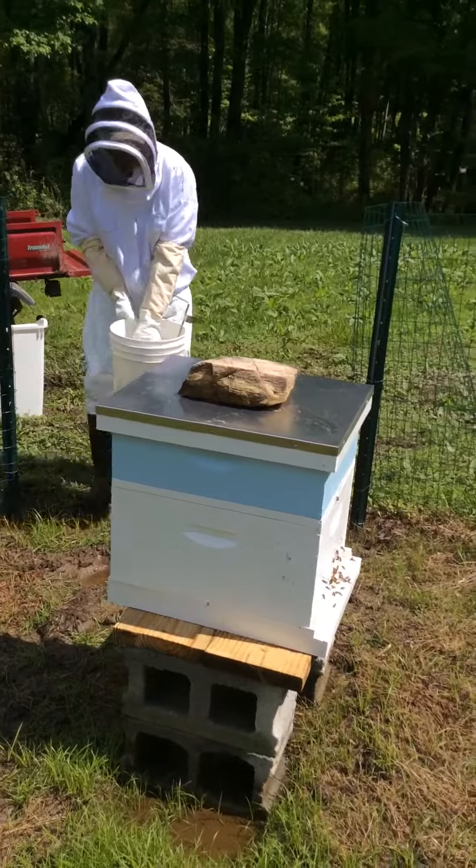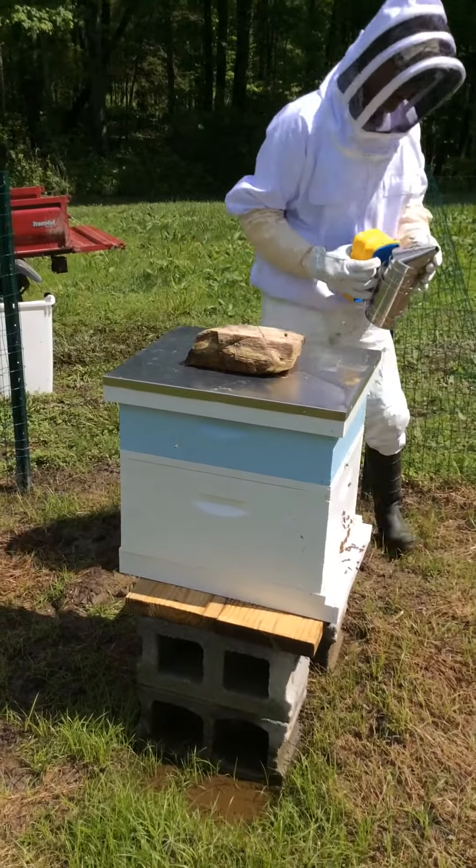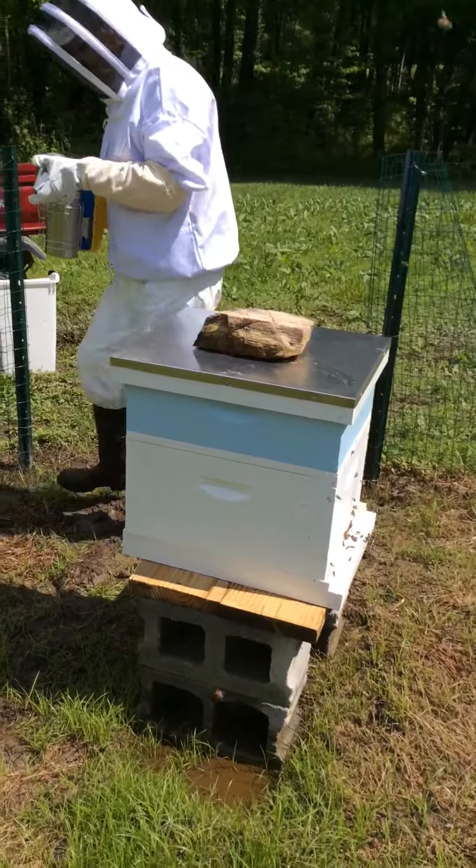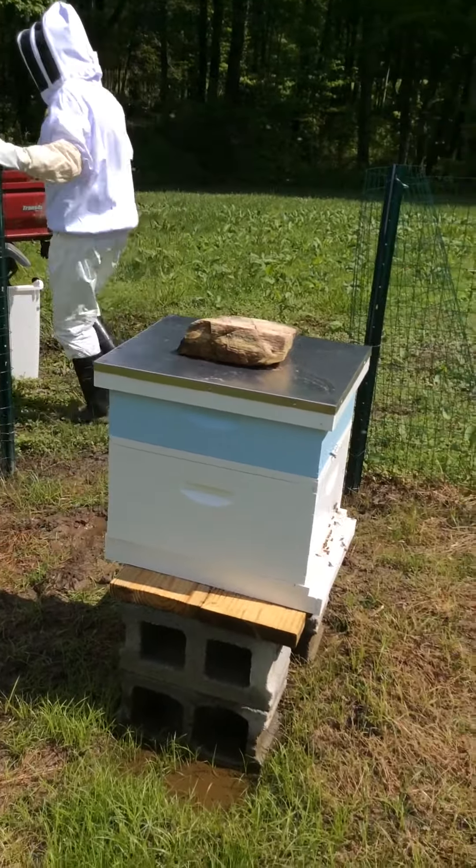First we're going to take a little smoke. This thing is still smoking — calm them down a little bit. I'm out of smoke. Oh well, we're going to go without smoke. Let's see how we do.